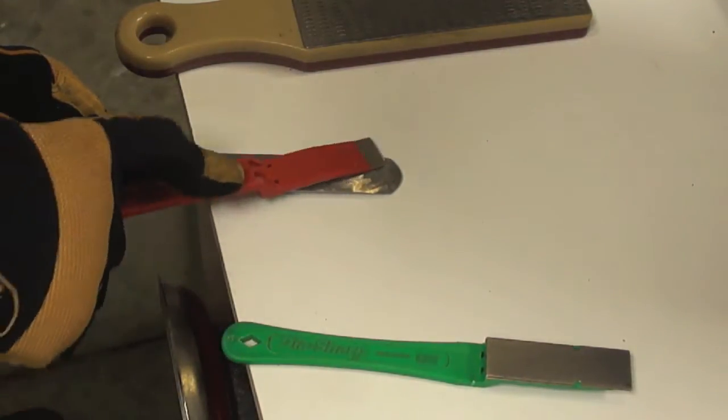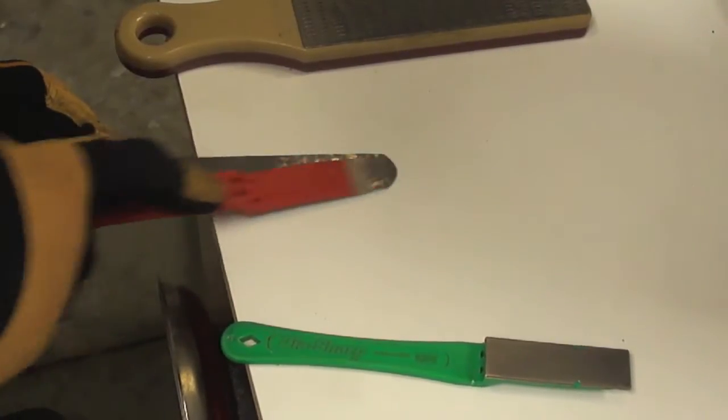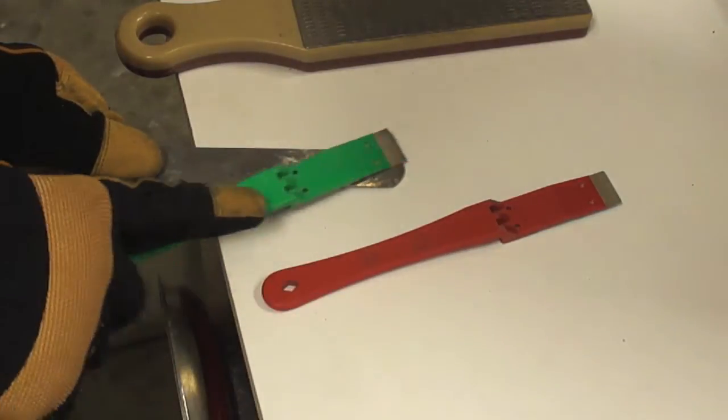The spindle master will need to be placed on a flat surface. Then just go through the coarse, medium, and fine grits and we are ready to start cutting.